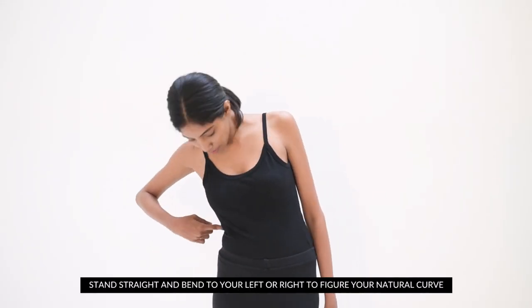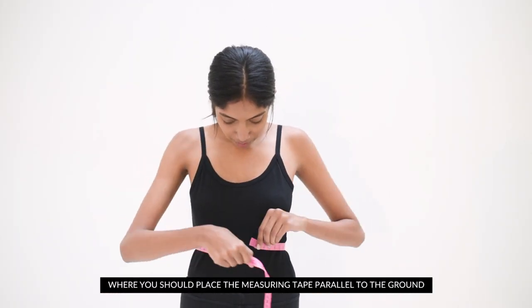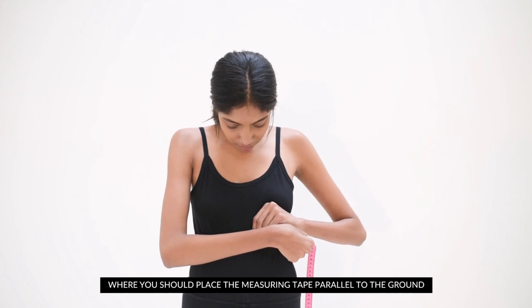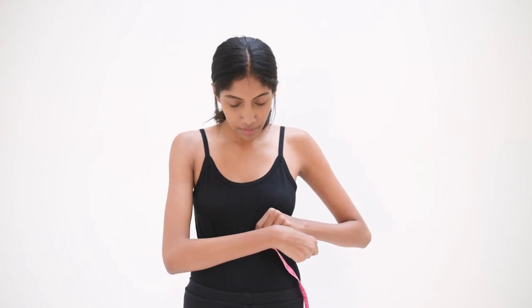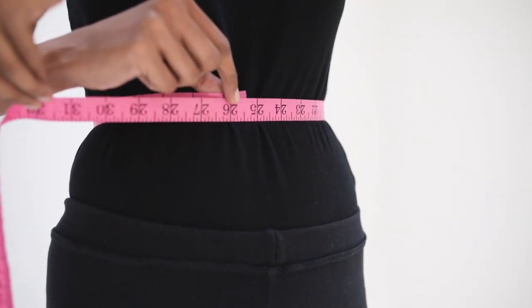To measure your upper waist, stand straight and bend to your left or right to find your natural curve. The point where your side creases below your ribcage is where you should place the measuring tape, parallel to the ground. Measure the circumference without tugging too tightly at the tape or sucking your stomach in.